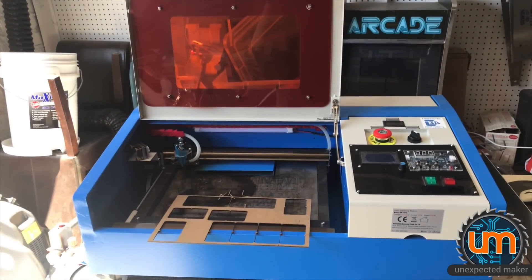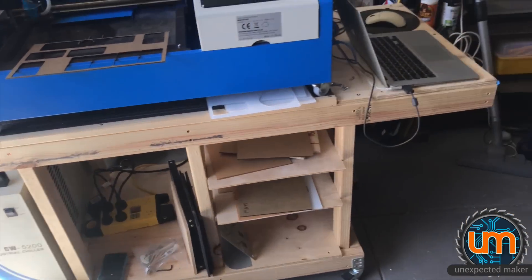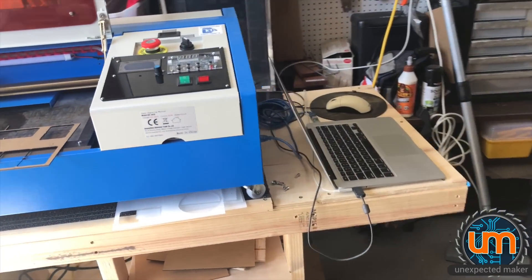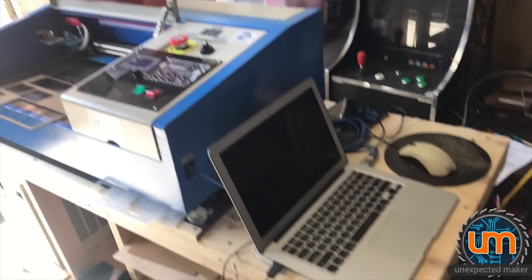Before we go anywhere, just a bit of reference. Here's my K40, which is on the stand. I can't walk back any further, but you can kind of see how big that is. Here's a MacBook Air, so it gives you a sense of the scale of the K40.